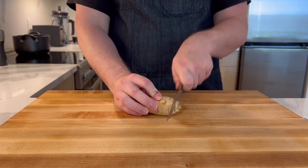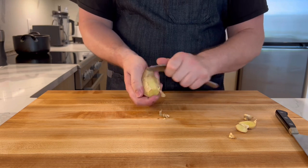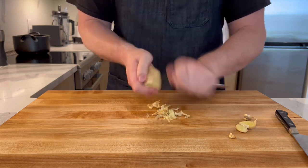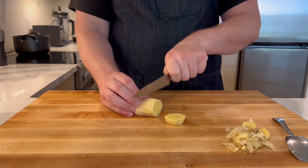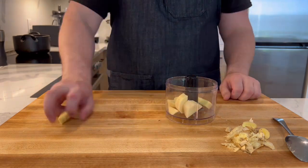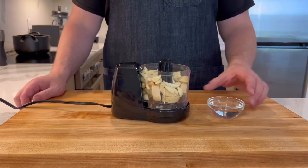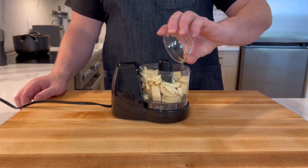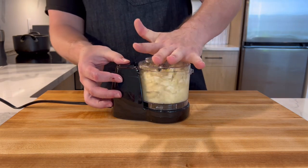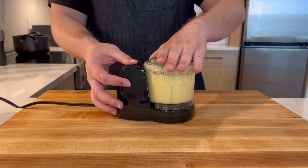Next we'll make ginger garlic paste. Here I have 65 grams of ginger — peel it with a spoon and rough chop it. Add an equal amount of garlic and three ounces of water to help everything come to a paste. I have a mini food processor, but you can smash and chop everything into a paste.